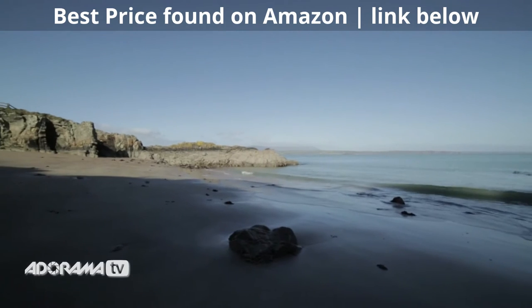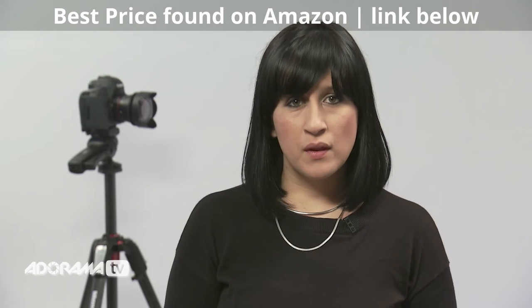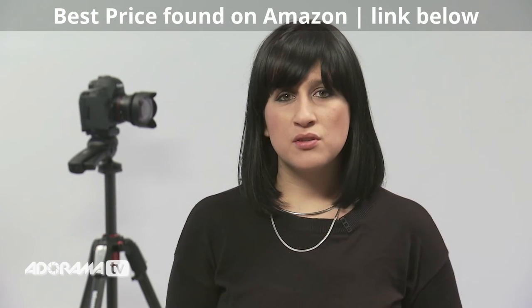As this lens is so wide, some of you may be wondering about the probability of some distortion around the edges. Let's have a look at some stills and see the amount of inevitable distortion we can expect.